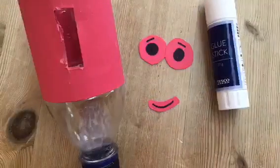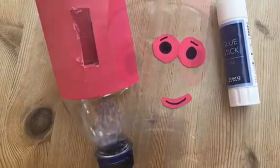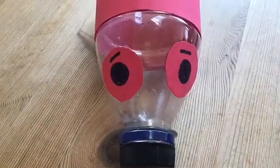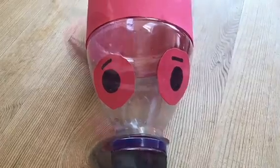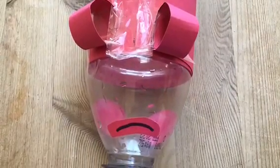Now grab the bottle, the features you just cut out and the glue stick. Stick the eyes on the see-through bit of the bottle. Make sure they're on top and the smile on the underneath of the bottle, also on the see-through bit.